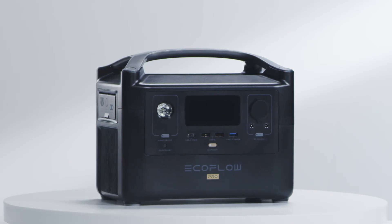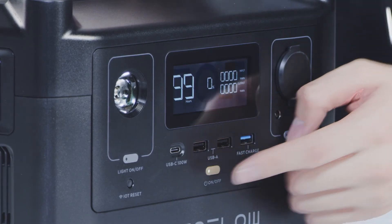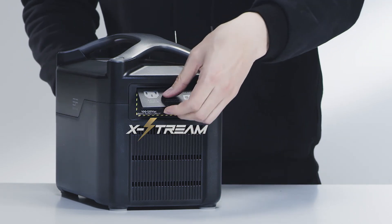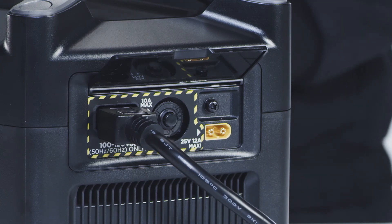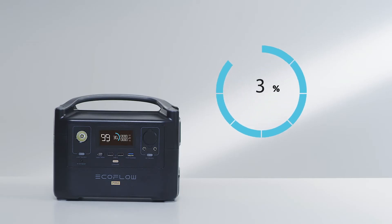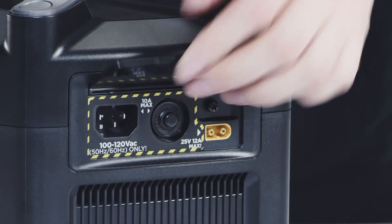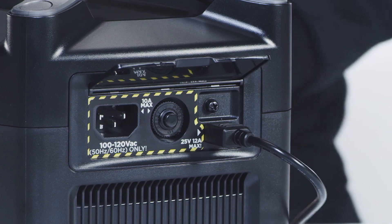The River Pro battery will be charged at around 30% straight out of the box. Fully charge the battery before you use the product for the first time. EcoFlow X-Stream technology enables you to fast charge your power station using a regular wall outlet or a pure sine wave gas generator. River Pro can be charged from 0 to 80% in one hour, achieving a full charge in 1.6 hours. To charge the River Pro extra battery, please connect it with River Pro. River Pro can also be charged from the XT60 port using solar panels, or from a car using the car lighter socket.